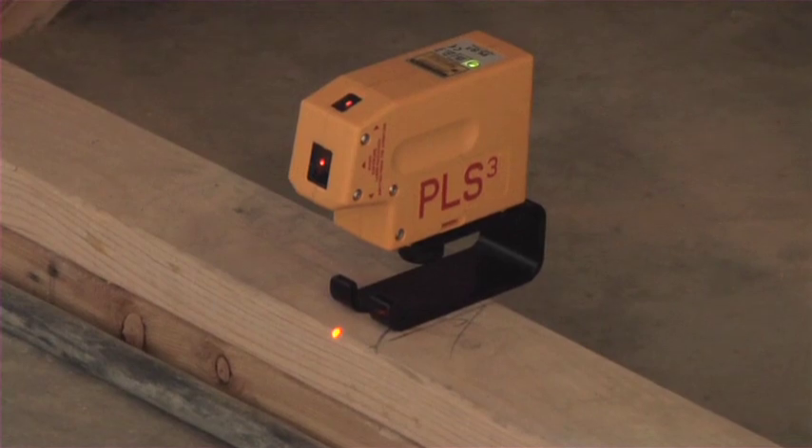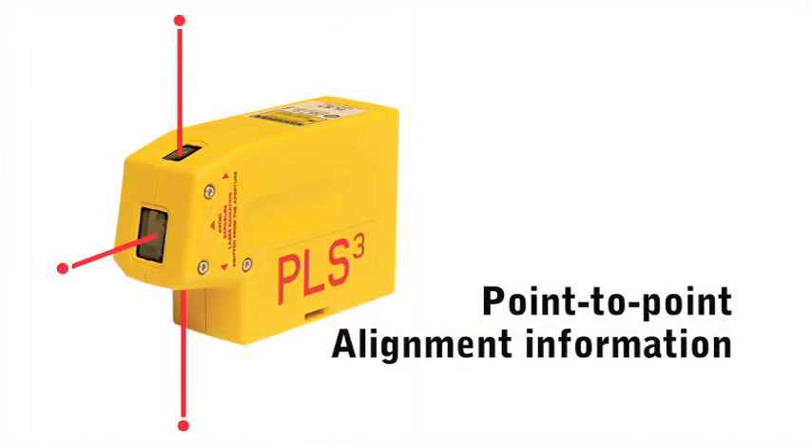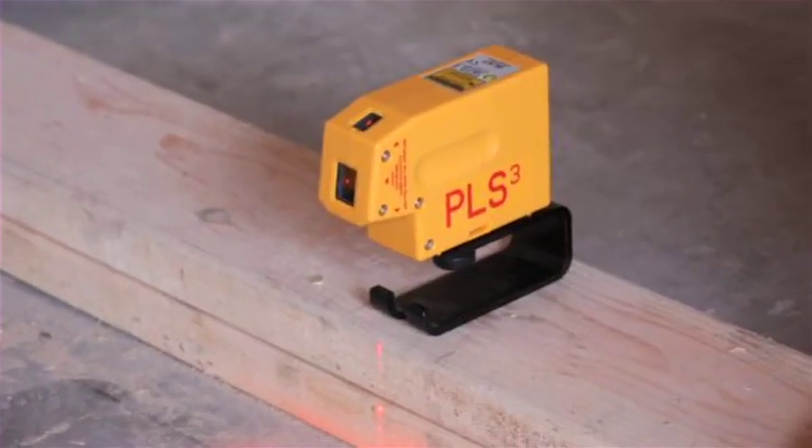Pacific Laser Systems introduces the PLS-3 laser tool. The PLS-3 laser provides point-to-point alignment information, indoors and out, quickly and easily.